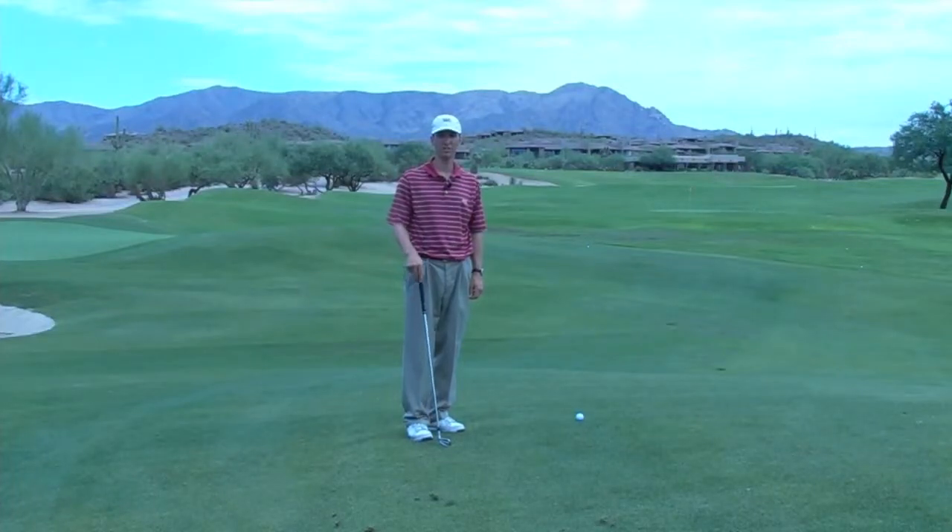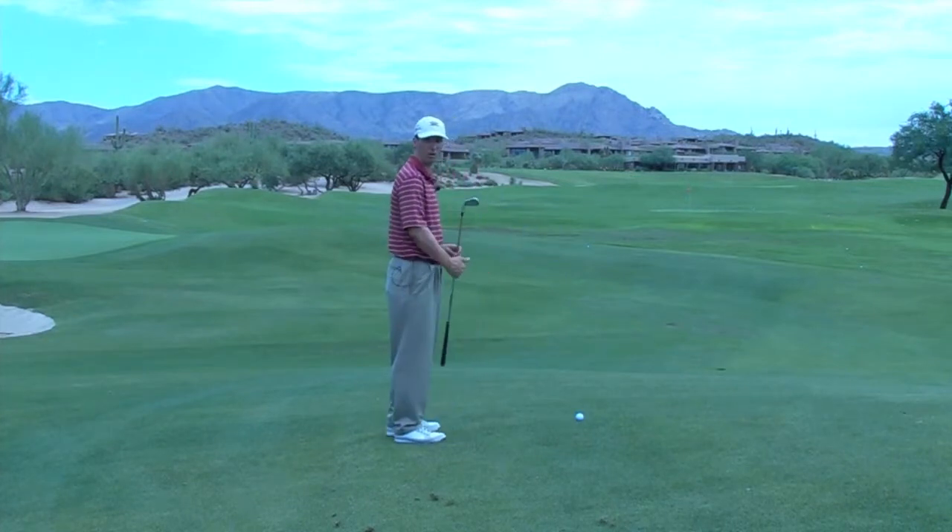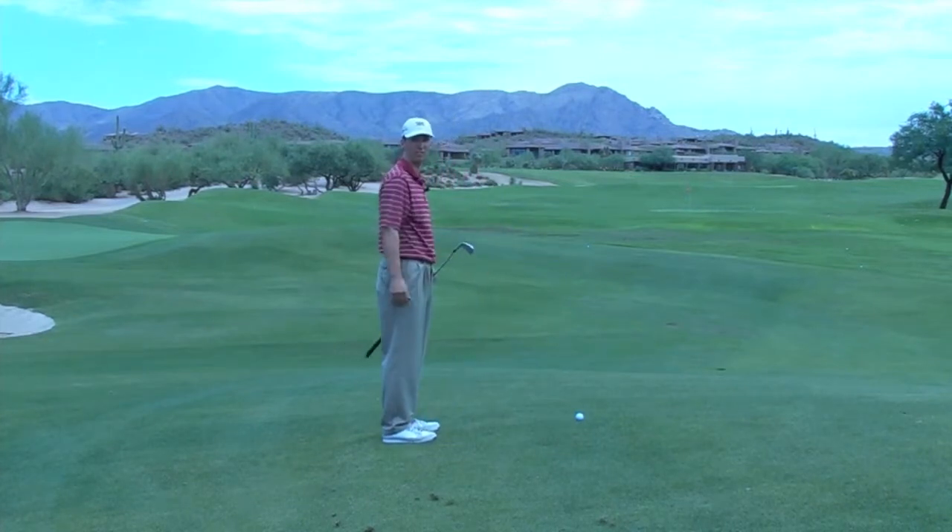Dale Abraham, Golf Tips Magazine Top 25 Instructor, and I want to help you with a side hill lie today. What that means is I'm standing below the ball, or the ball is above my feet on this one.